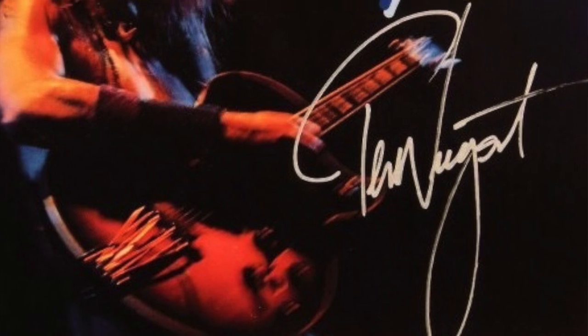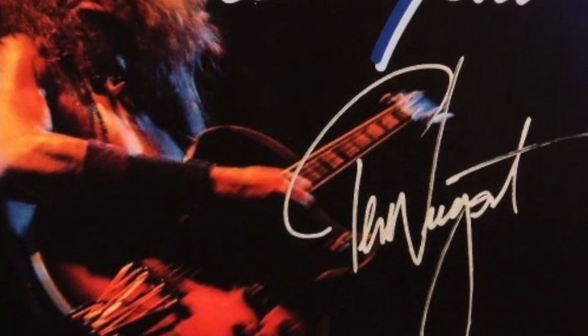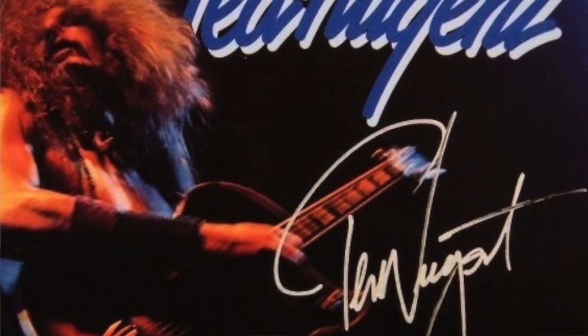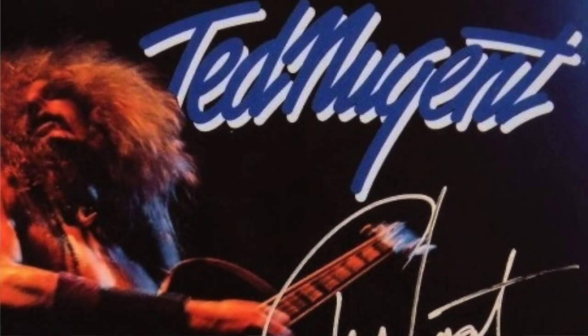Let me tell you a little bit about this release. It's been mastered by Ryan Smith at Sterling Sound, using George Marino's original notes for the mastering sessions. They found the original analog tape, and it was remastered in George's mixing room with Marino's VMS 80 lathe.